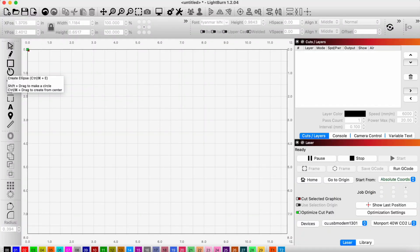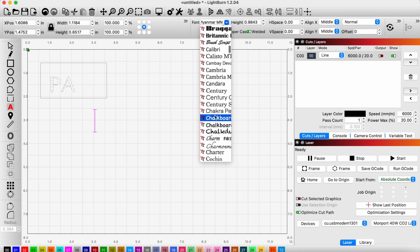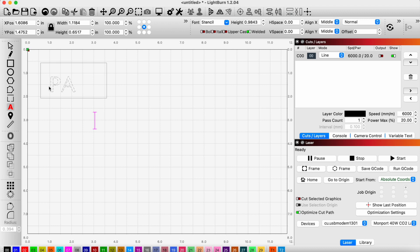For the first project, I'm going to do something simple. What's cool is LightBurn — we can do kind of the same things we do in other software. I want to change the font to a stencil, and I'm going to try cutting this out. I think that would be pretty cool.